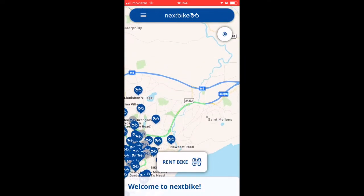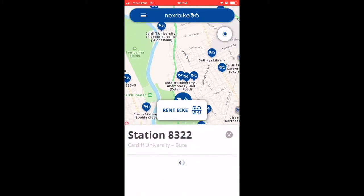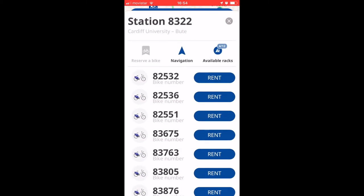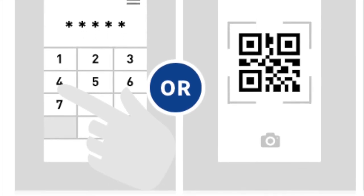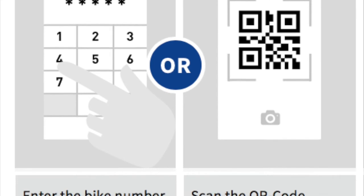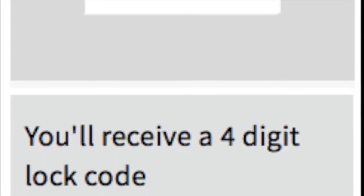To get started, locate your nearest bike station using the app. Then, you must either enter the bike number into the app or scan the QR code. You will then receive a 4-digit code which you must enter on the bike in order to unlock it.